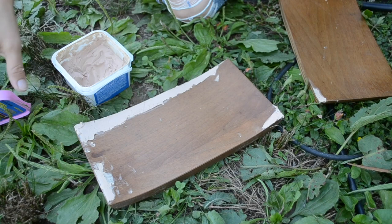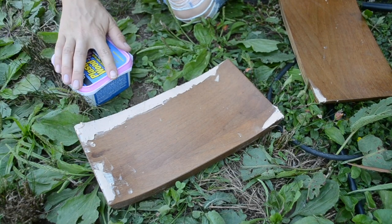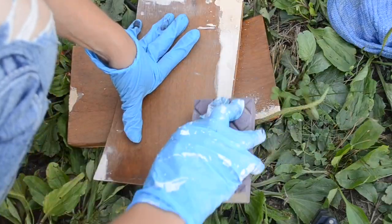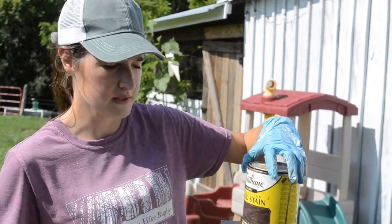We'll let that dry, and once it's dry I'll give it a good sanding. Then I'm going to stain it — I'm using this dark walnut stain.